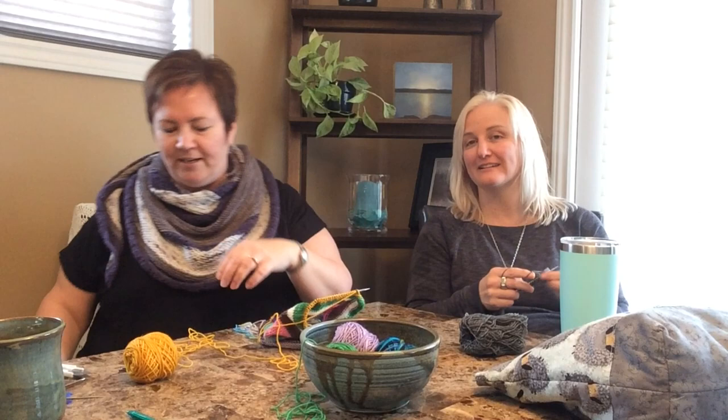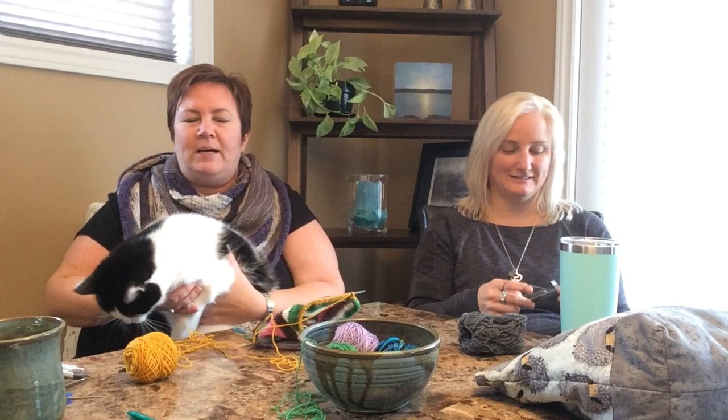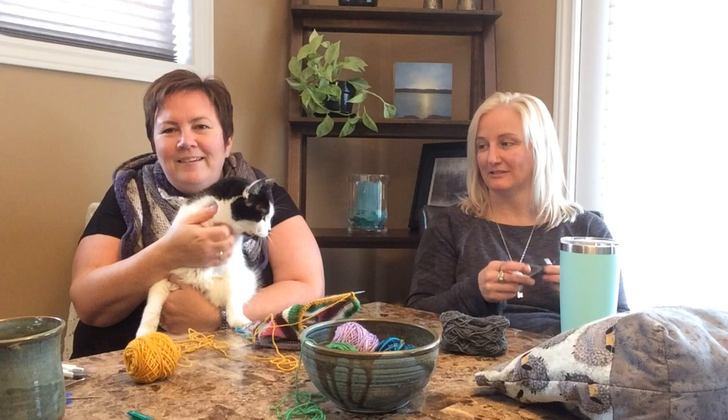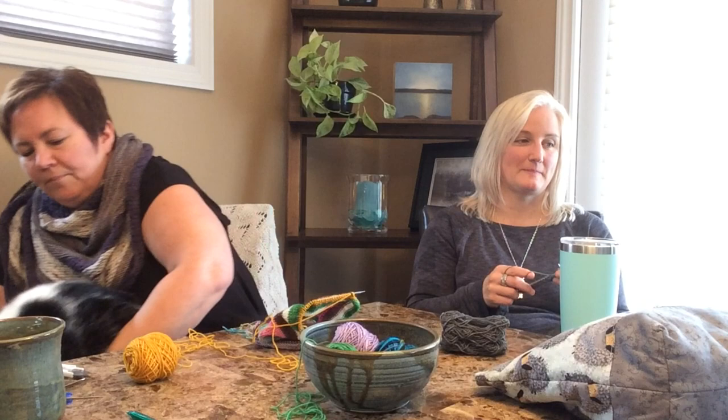We have a brief cat interruption — this is my old cat Abby, who has woken up from her daily coma. She's getting older and can't jump up anymore because her back isn't as strong. She wandered over to look at all the string. Hi Abby! Then she decides to move along.